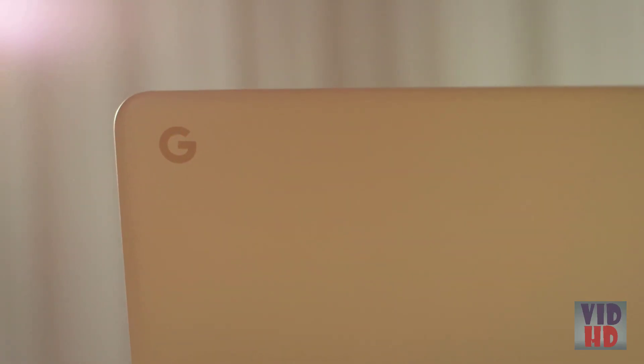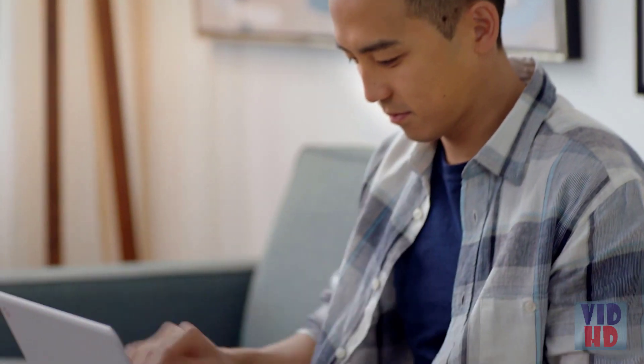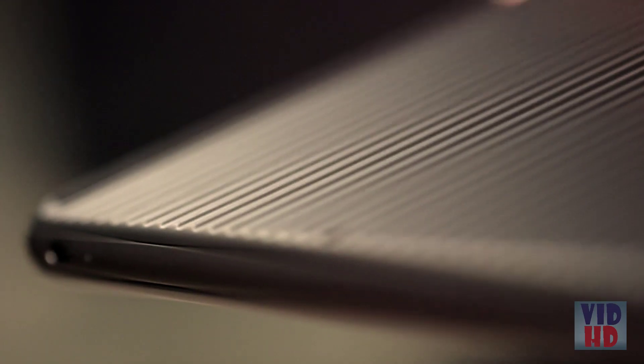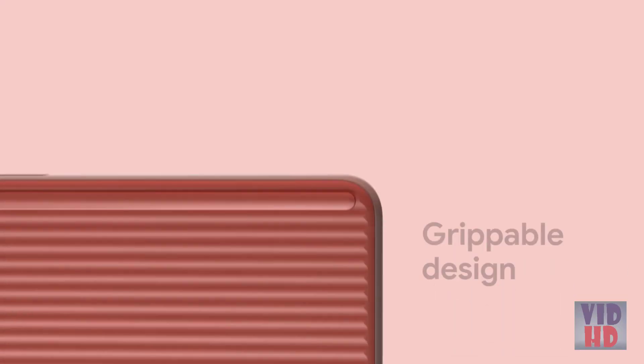Technology is generally thought of as these black, intimidating devices. So one of Google Hardware's key missions is to really try to soften technology. We wanted to make it feel like it's inviting to the user. One of the first things you'll notice is the bottom has this wavy, textural surface that just makes it feel very comfortable in hand.